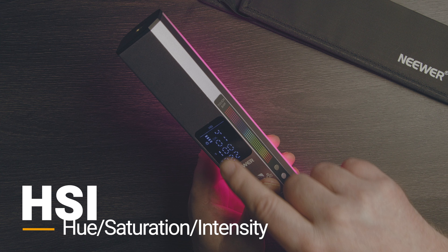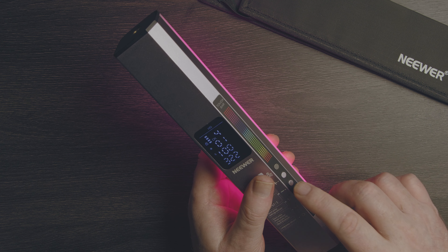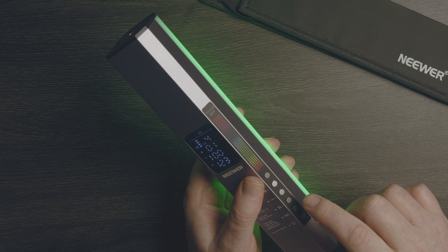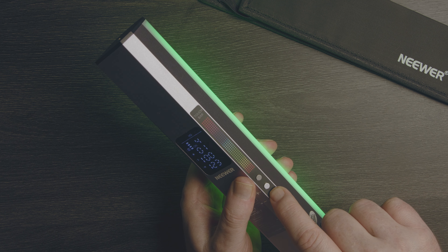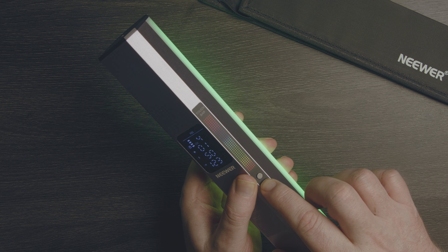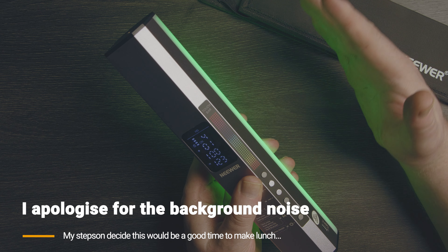Moving on to HSI mode - the settings here are intensity, saturation, and hue. Hitting the settings button lets you select which one to adjust. I can move the hue all the way through all the different colors. Saturation at 100% gives a fully saturated color, and bringing it down makes the color more subtle - so that green is just slightly green rather than fully saturated.